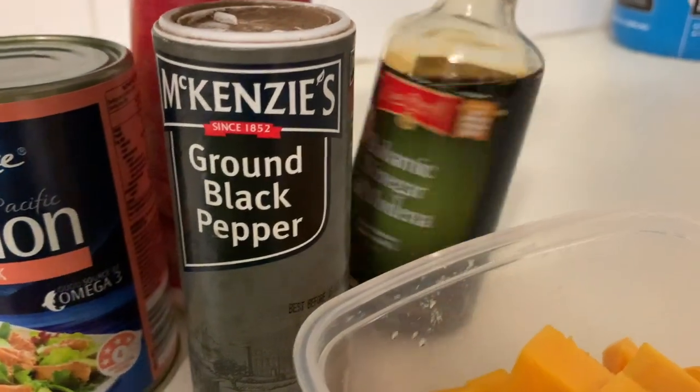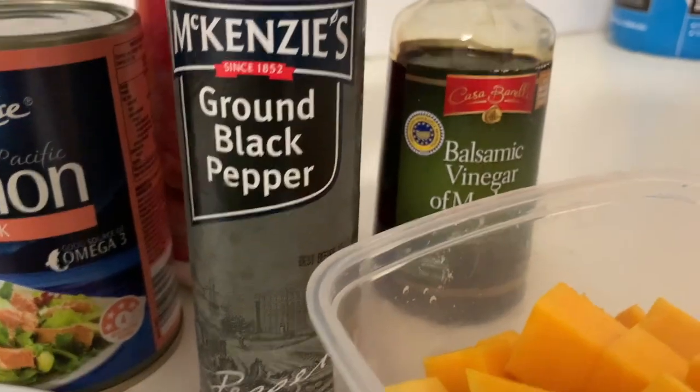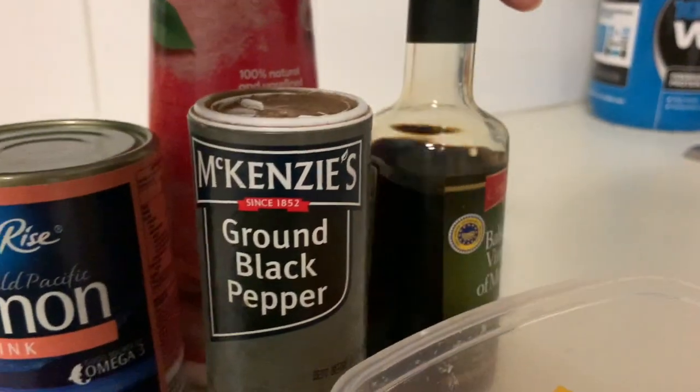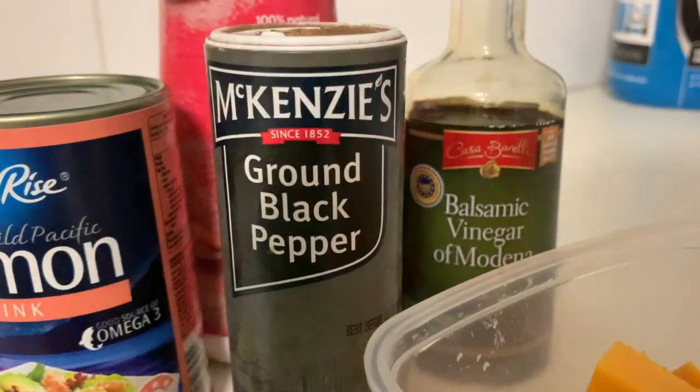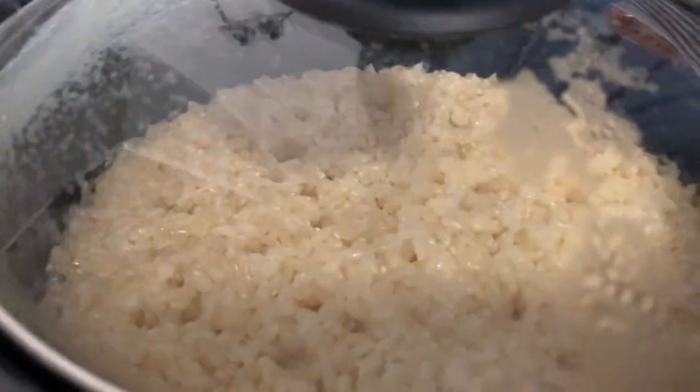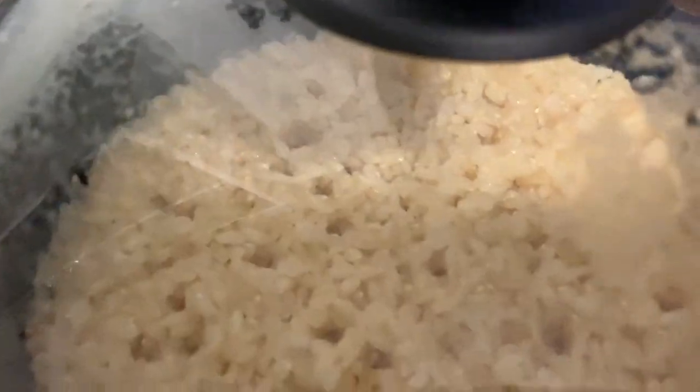Honestly, you can see I bought this balsamic vinegar on Friday and I've been eating it since Friday — that's how much I love it, it's so good! Anyway, so I've got the rice boiling, and before that fully cooks through I'm gonna boil up the butternut pumpkin, and then we'll be ready to mix everything through.